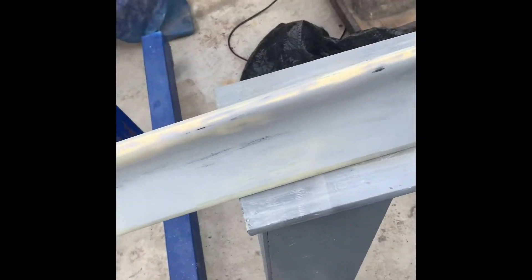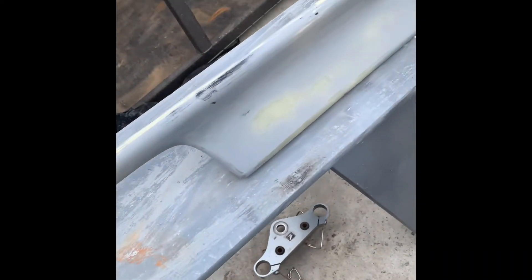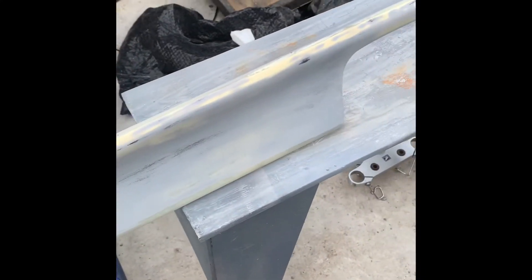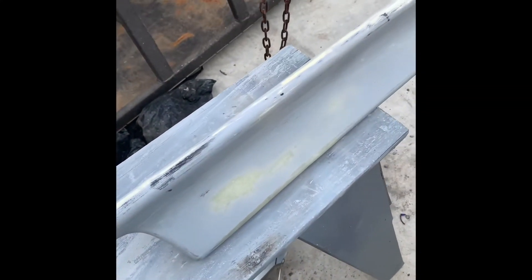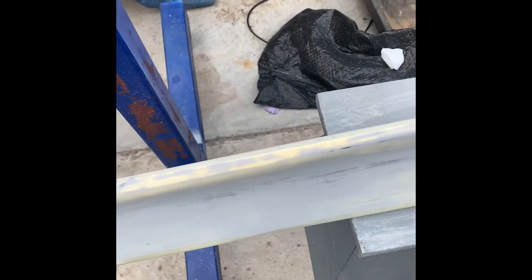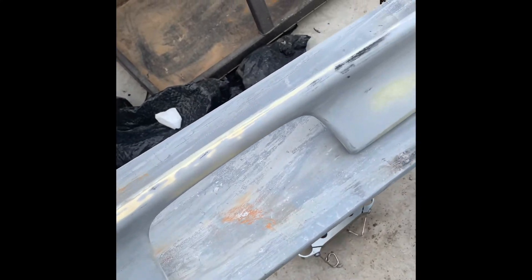Today's project is gonna be priming this wing. This is the mid wing for the EFs — it's gonna be for the wagon. I'm gonna add some primer, do like three coats and sand it, prep it for paint.